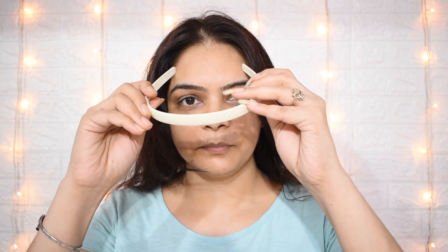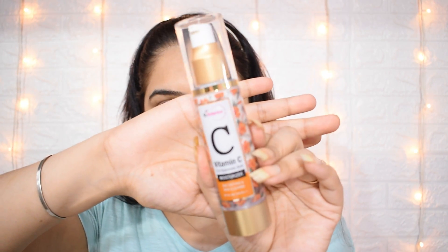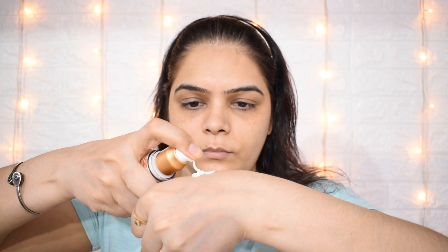Hi my beauties, welcome to this channel Aparna Tanwar Makeover. Today I am going to do a very light makeup or no makeup look. This is a look that you can wear daily and carry right now.